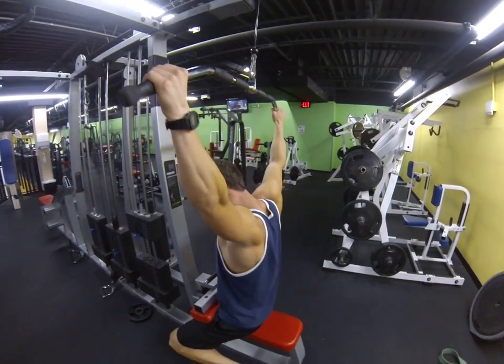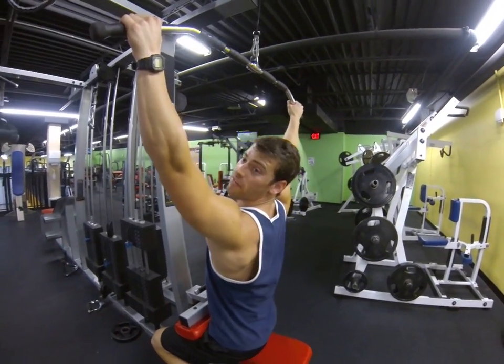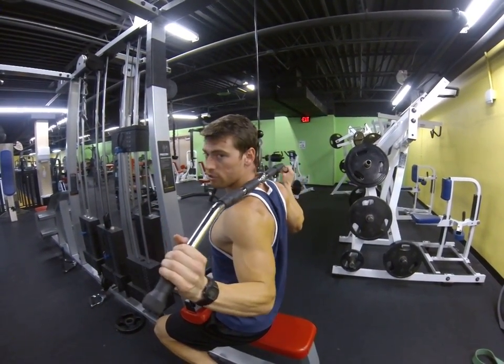You sit down right here. Make sure you are all the way up against this thing right here — you don't want to be fighting against it. Pull straight back behind your head and really squeeze your shoulders.